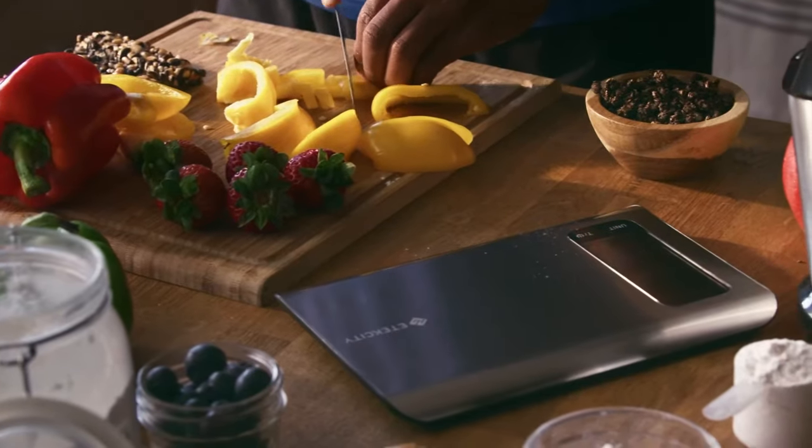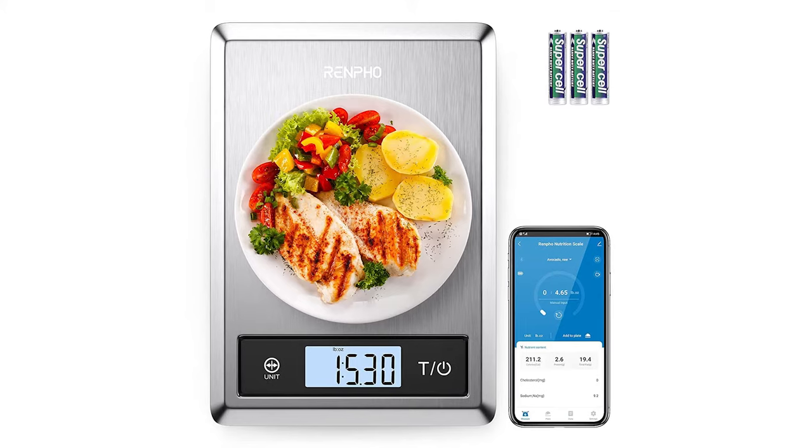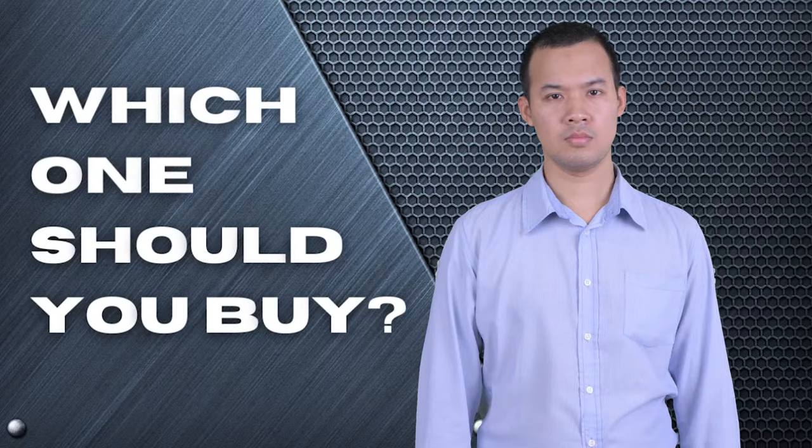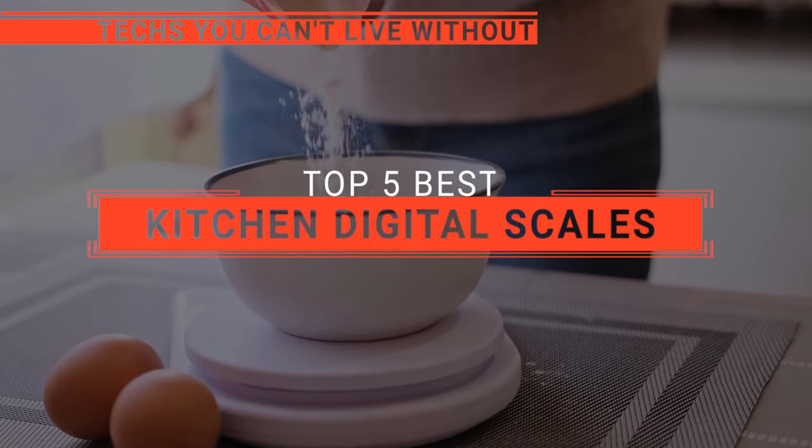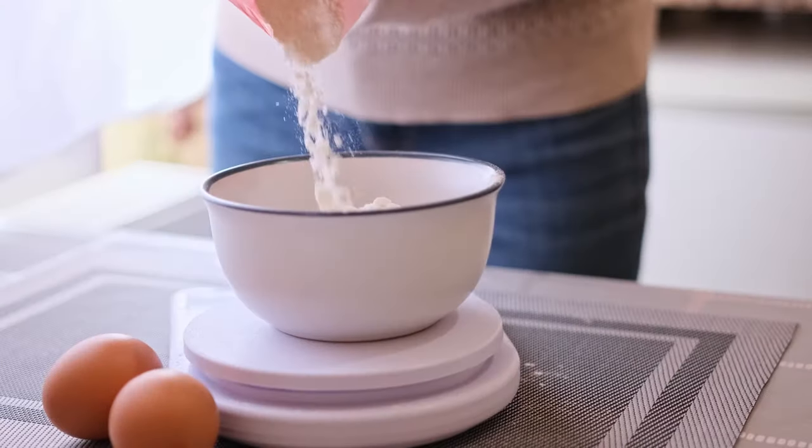The Arboleaf? The E-Tech City? Or Eurimas? Perhaps the Renpho or the Loftilla? Which one should you buy? In this video, we will be looking at the top 5 kitchen digital scales available on the market today and will tell you which one is best for you.